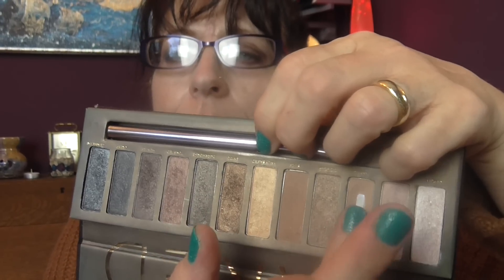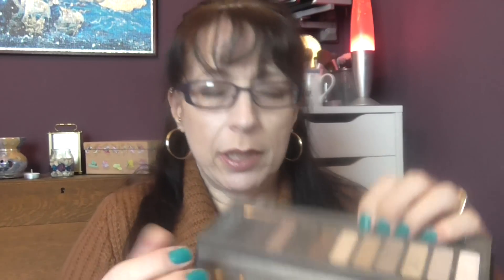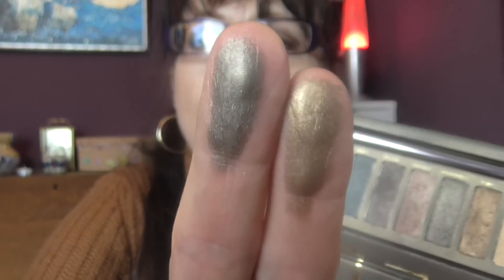There's a lovely gold color that is practically all gone — that's called Half Baked. The one that's nearly gone is called Naked. There's also a really nice color called Sin. Smog and Dark Horse are really nice colors. I'll show you: this is Smog, and this is Dark Horse. They blend out really, really well. It's a nice palette to have.